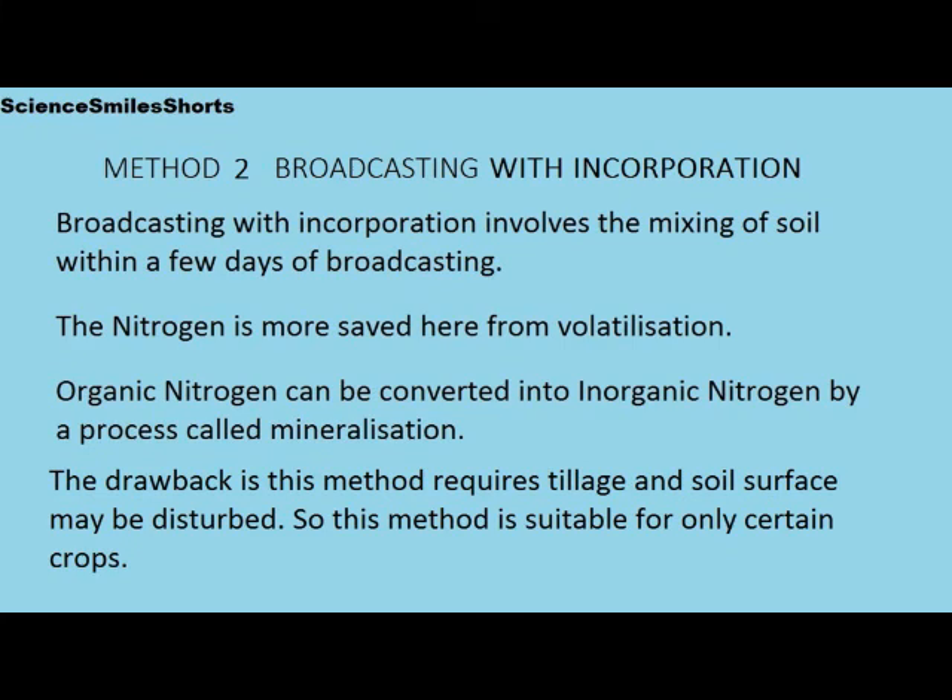Broadcasting with incorporation involves mixing of the soil within a few days of broadcasting. The nitrogen is more saved here from volatilization. Organic nitrogen can be converted into inorganic nitrogen by a process called mineralization.